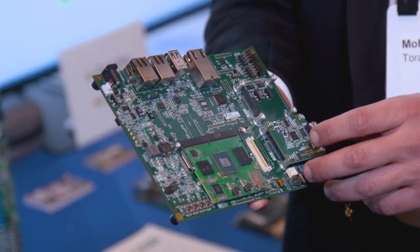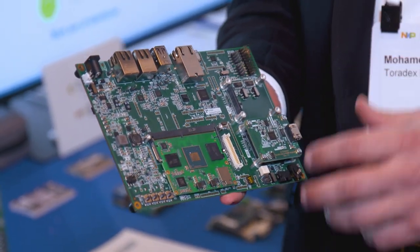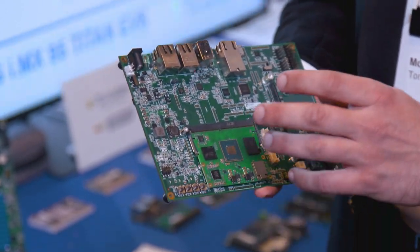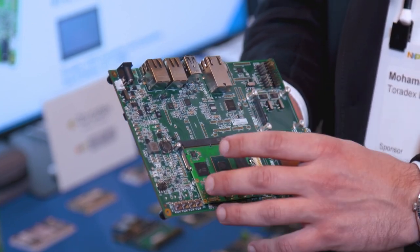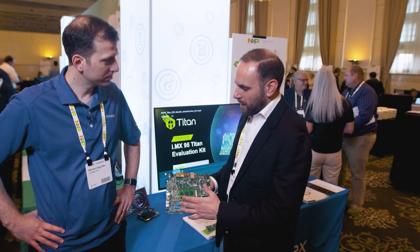Our goal here is for you and your developers to be able to quickly and reliably get to market with iMX-95. The whole idea of this EVK is to get all of the interfaces and all of the nice features of the product out there for you. I'm just going to walk you through it a little bit.